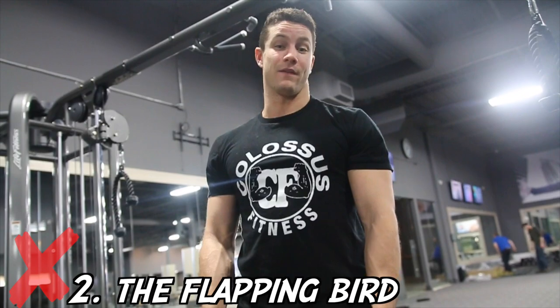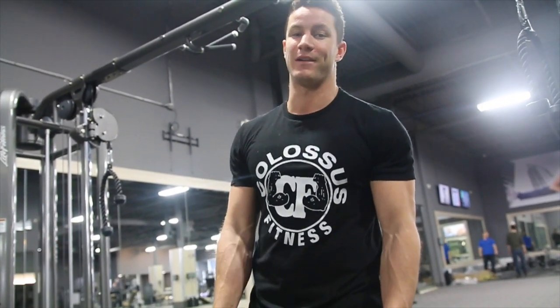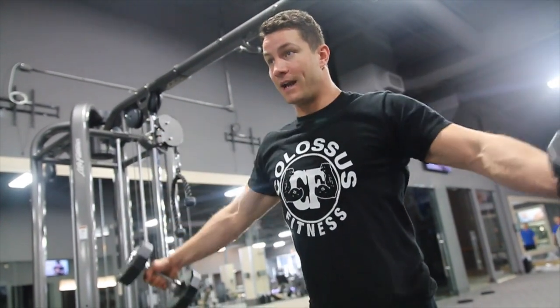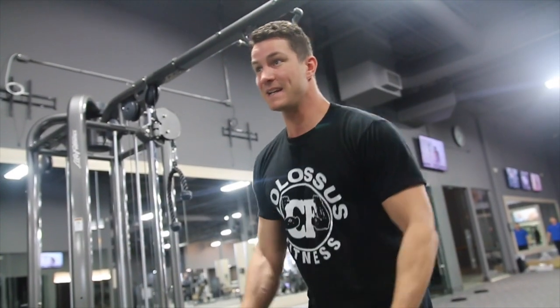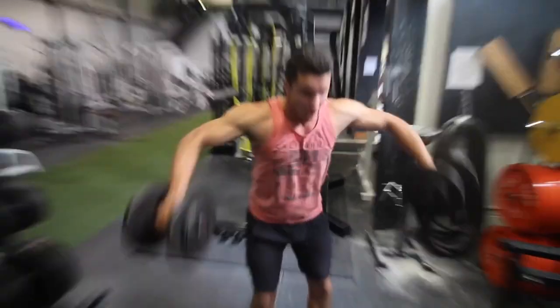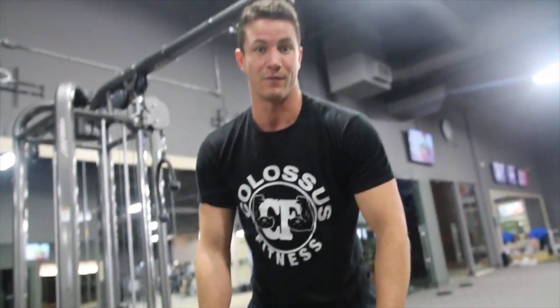Mistake number two is called the flapping bird. This usually happens because people use too much weight — they think they have to be heroes and use like 50 pounds. So they start swinging back almost like they're flying, thinking they're working the lateral head, but they're not at all. They just keep using momentum and look like they're about to fly away. This is completely wrong — stay away from that.